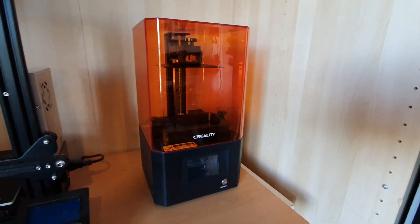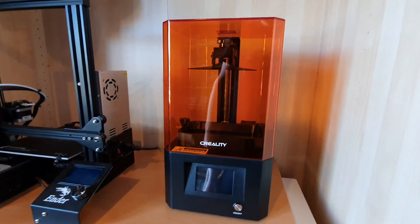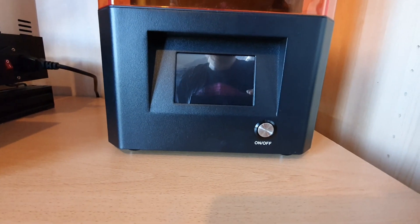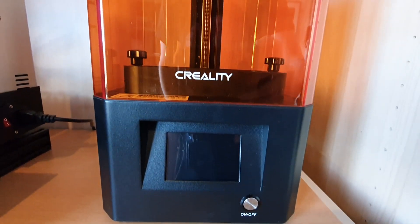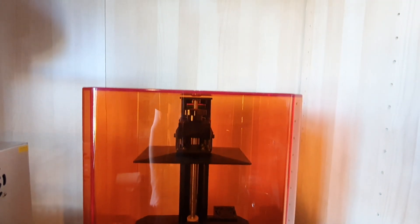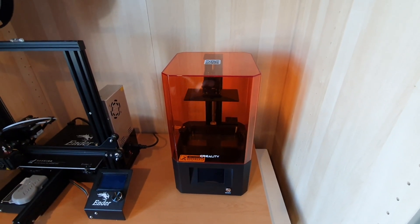This is the Creality LD-002R — really rolls off the tongue, doesn't it, that name? It is a resin printer. It's got a very, very small sleek form factor. It stands fairly tall but it's got a very, very small footprint so it fits pretty much anywhere. You can see it here next to my Ender 3, and yeah, it's much, much smaller.